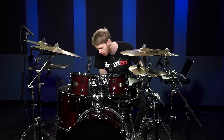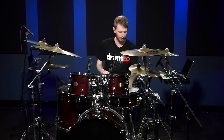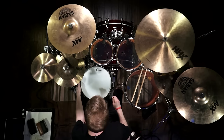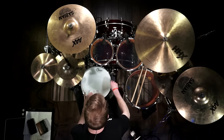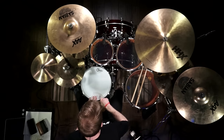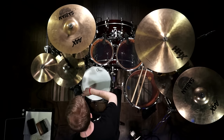So let's turn it back over. Now, on the top head, get all of the lugs at pretty much similar tension. Tap around — even just feeling them with the drum key, they're all pretty much the same.